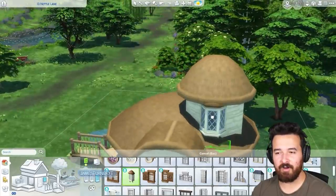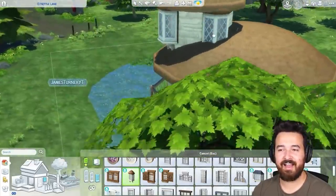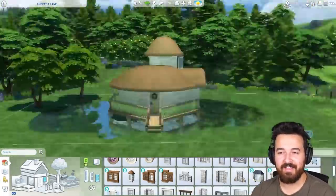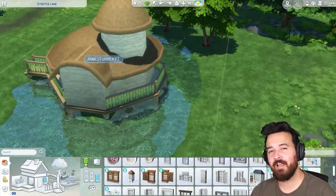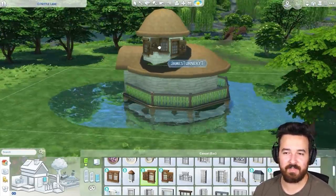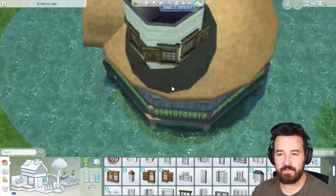I was about to say it's kind of like a wizard's tower, but we changed the build. I just like the little upper room there, which I turned into like a little home office kind of space. There's like a computer and a bookcase up there, so you can go do your stuff up there.